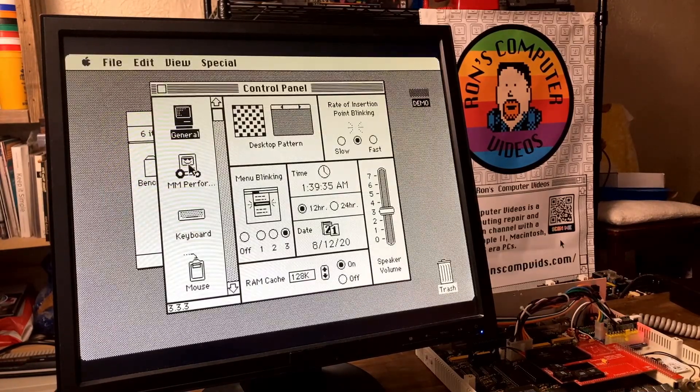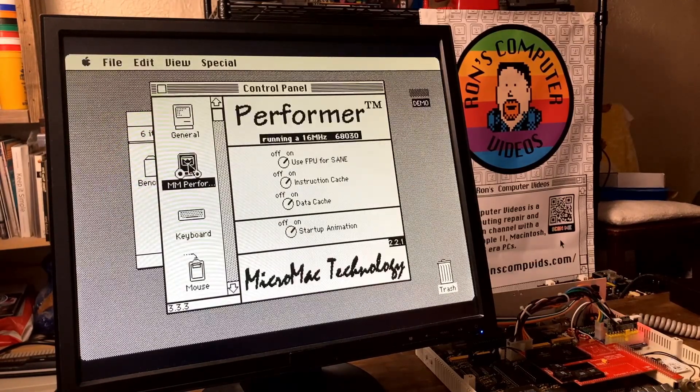We can make sure that the accelerator is working by taking a look at the control panel, and as you can see here, we have the Performer running at 16 MHz.